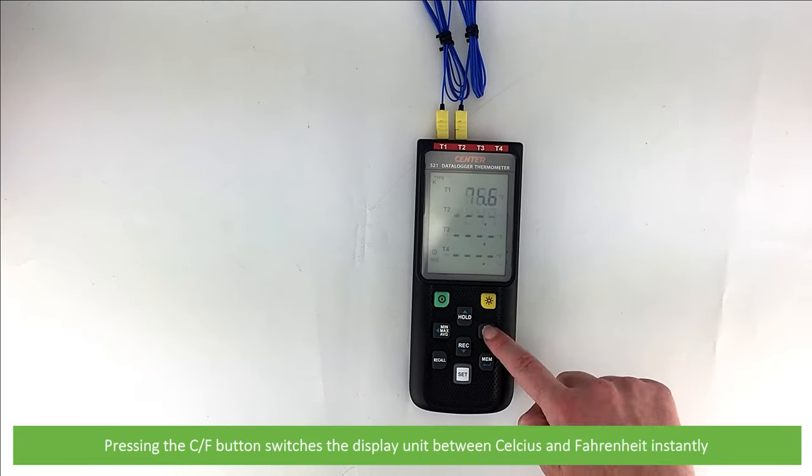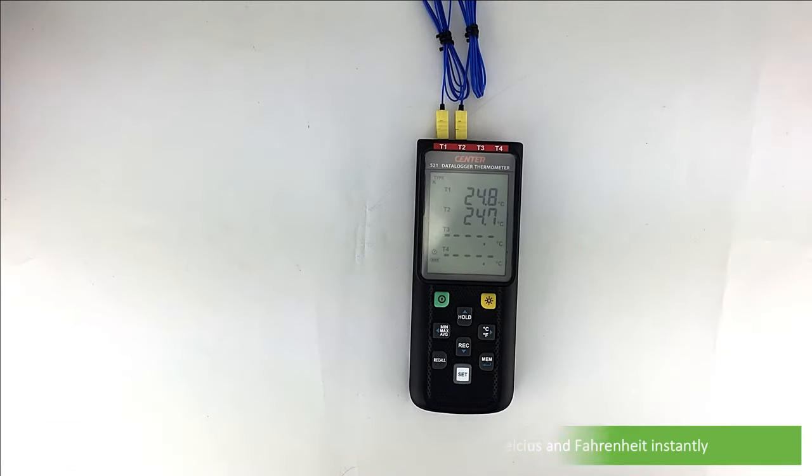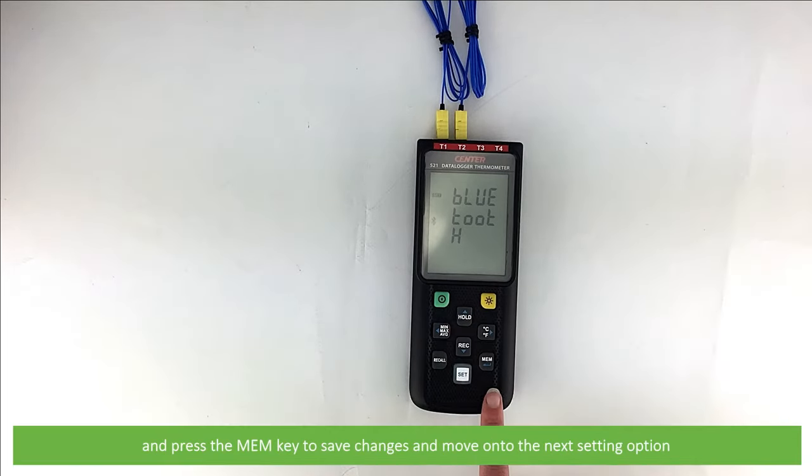Pressing the C/F button switches the display between Celsius and Fahrenheit instantly. Pressing set enters the setup menu. Within the setup menu, press the up, down, left, right arrows to adjust parameters or move setting items, and press the mem key to save changes and move on to the next setting option.